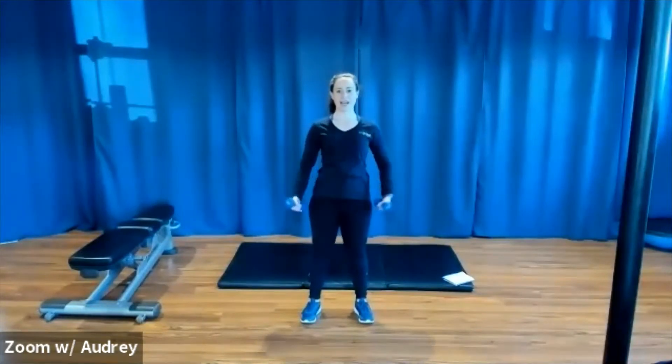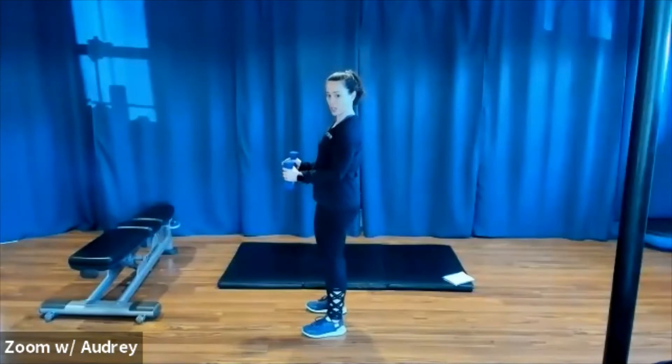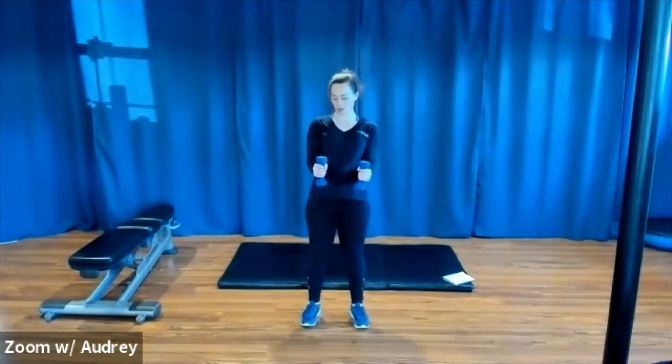And rest, shake it out. Now we're going to change it up — hammer curl hold. Palms are facing each other, we're going to hold it here. Hold it. Squeeze those biceps. Shoulders rolled back and down. You're standing nice and tall. We don't always need to be doing dynamic movement to build our muscles. Static holds can be really great for our muscle development as well.